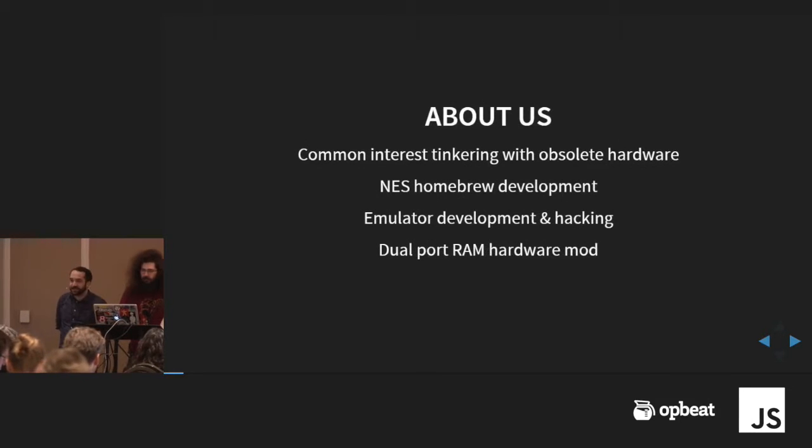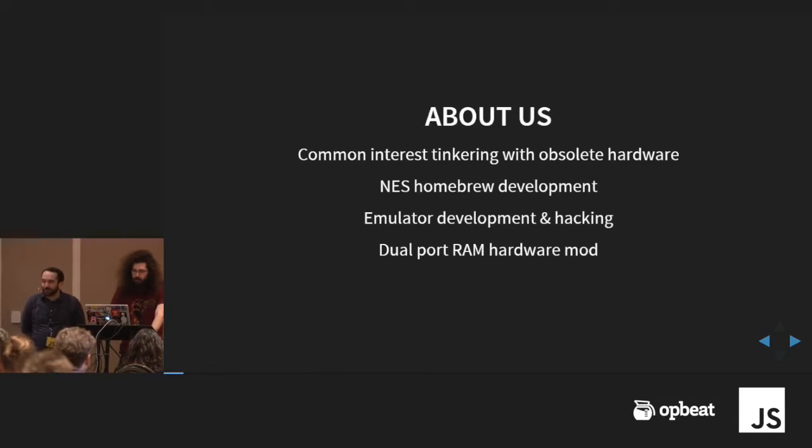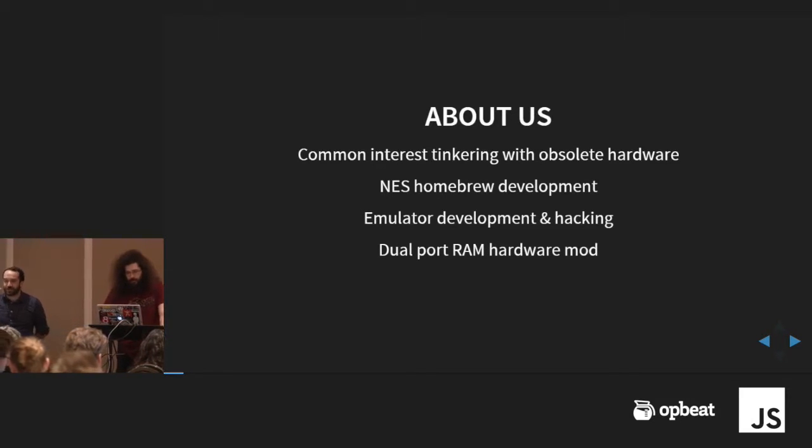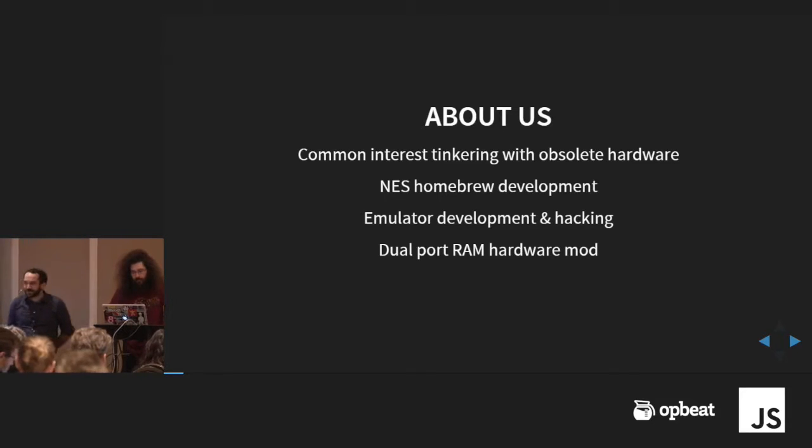I just want to tell you a little bit about us. We have a common interest in tinkering with old machines. We met through a hacker scene in New York that does chiptune — music made using video game systems, old computers, stuff like that — and kind of hit it off.